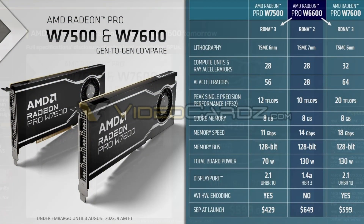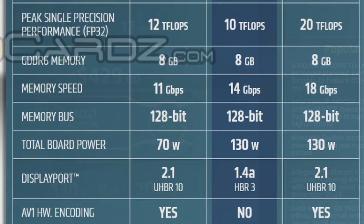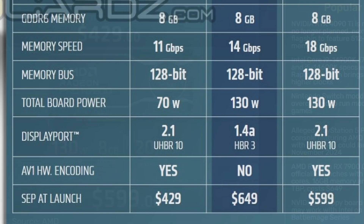Looking at a comparison between the AMD Radeon Pro W6600, W7500, and W7600, there's clear improvement. They moved to TSMC 6nm, compute units and Ray Accelerators went higher, and AI Accelerators jumped to 64 — a big push. FP32 improved by 10 teraflops, memory speed increased to 18 Gbps, while the 128-bit bus and total power remain the same. Pricing is $599 for the W7600 and $429 for the W7500.